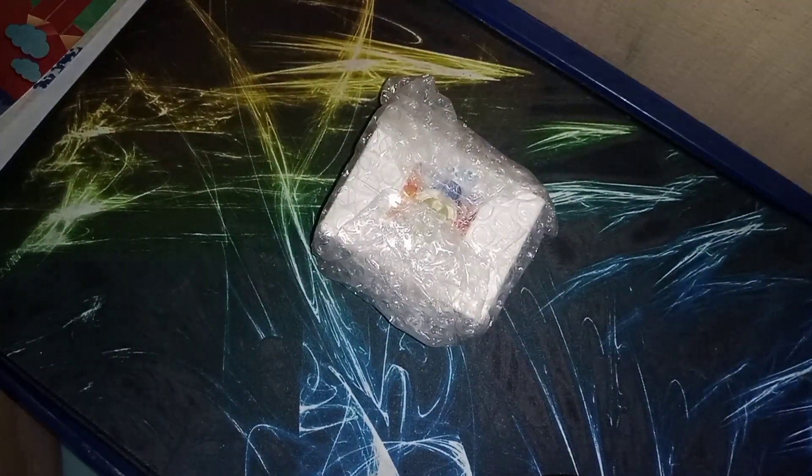This is still one of the best cubes so far, even though it's three years old.